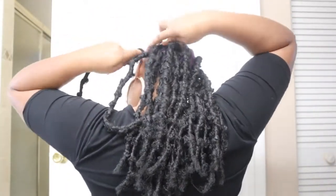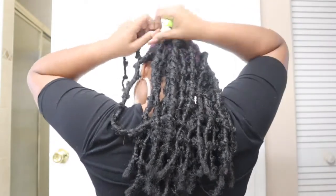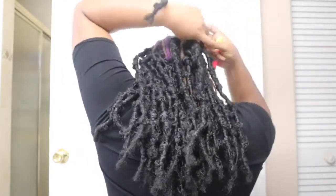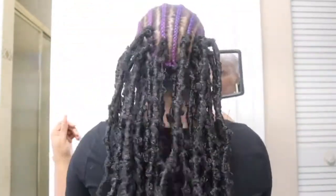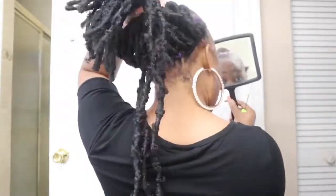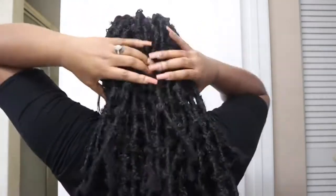I'm just going ahead crocheting it in. I just kind of finished two packs and I don't know why I forgot to do this center braid, but I did go back and fix that. Now I'm coming up on three packs in.